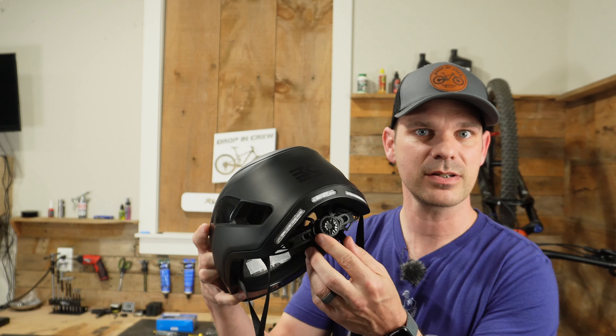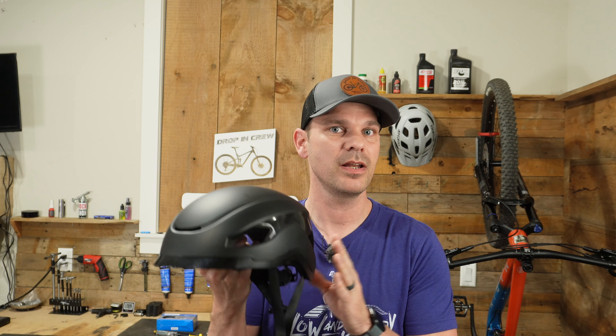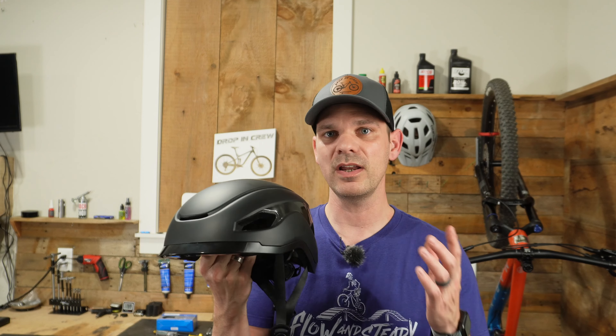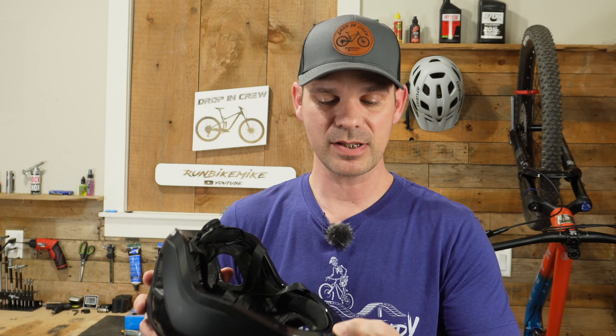In the back, to tighten and loosen it, you've got a standard ratcheting wheel, which I really like to see on any helmet I purchase. Since this helmet has speakers and a light built into it, you will have to charge it every so often. They did do the right thing and put a USB-C port on here, so any of your USB-C cables can charge this helmet.